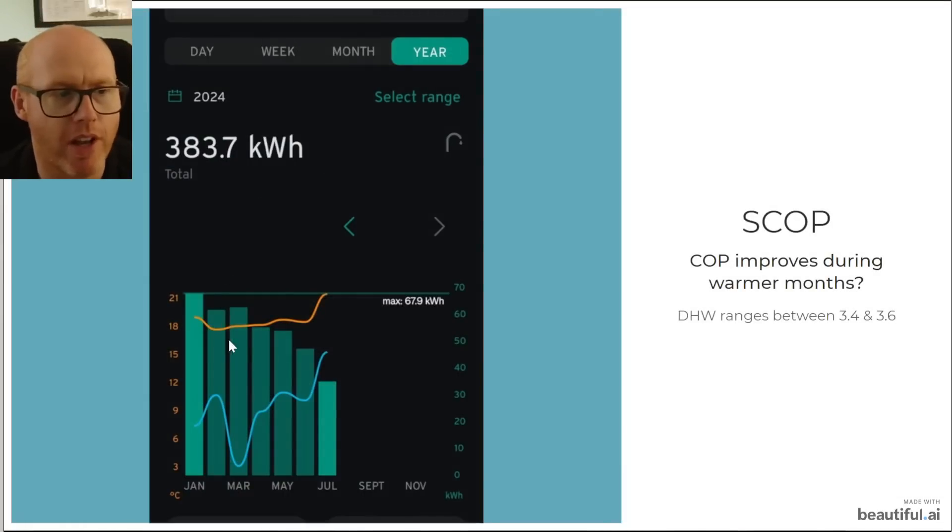So we have the wrong cylinder and should really have the 250 litre. Looking at the energy data — the month of July isn't complete yet so ignore the trend lines and just look at the bars — this is the electrical consumption used by the heat pump specifically for domestic hot water. So far in 2024 I've used 383.7 kilowatt hours just for generating hot water for a family of five, which I think is amazing. Our domestic hot water COP range is between 3.4 and 3.6, and I'm very happy with that, even compared to cylinders with bigger coils.